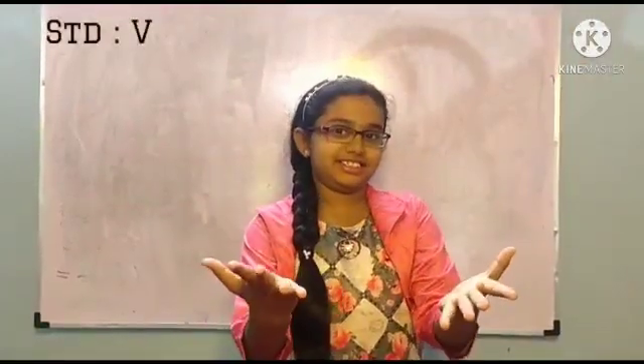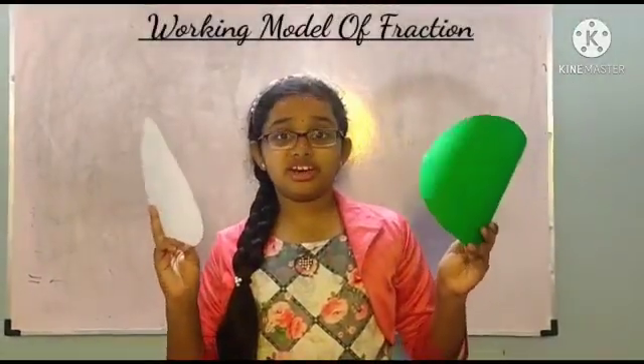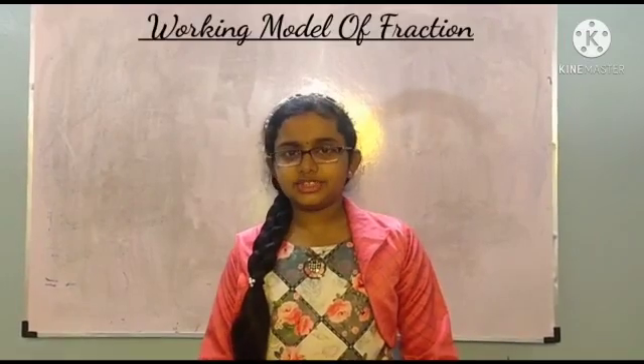Hi friends, welcome to Ishiya's Magical World. Today I am going to make a working model of fractions. For this you need two different color circles of same radius. So let's get to the video.